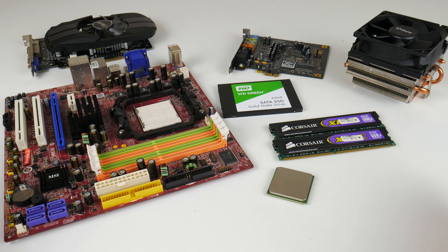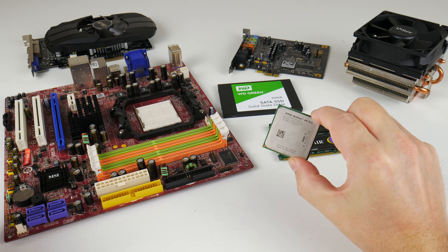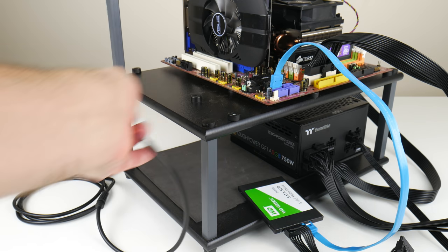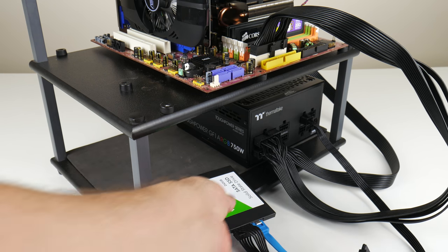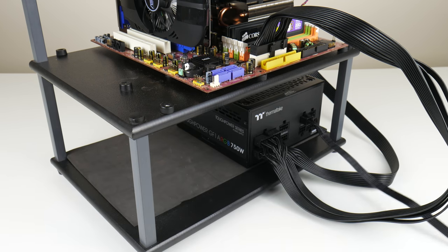Hey guys, welcome to another video. Today we're checking out the AMD Athlon 64X2 6000 Plus and we're putting together a Windows XP retro gaming PC. We've got benchmarks, gameplay and I will talk about the installation process and if I ran into any issues.